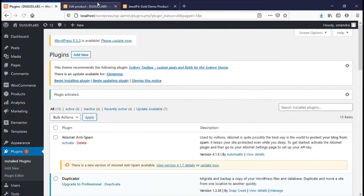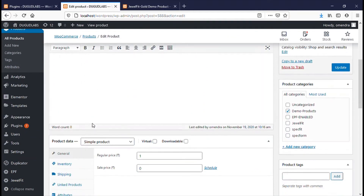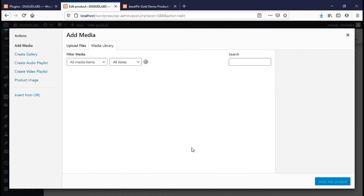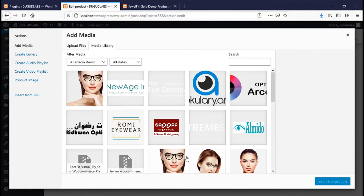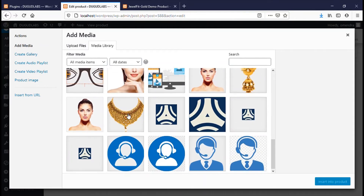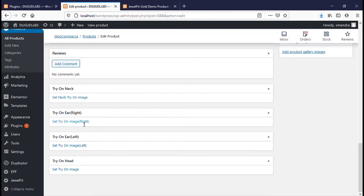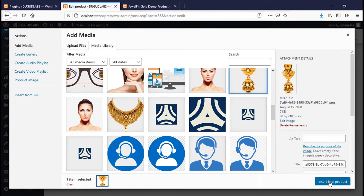Next you have to go to the product page and edit the product. Scroll down to the bottom and set try-on images for neck, ear, and head. You have to set each try-on image one by one. Make sure that these images are transparent.